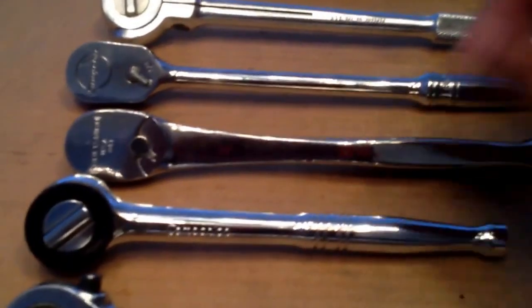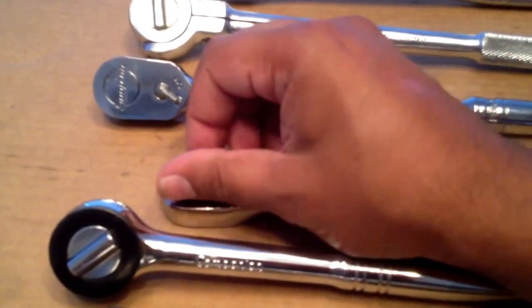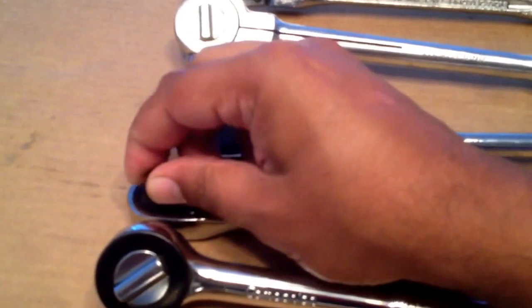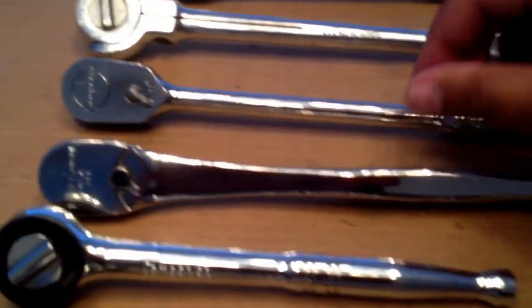This is a good ratchet too. This one here is a Craftsman premium ratchet — I bought this one on sale for 40 bucks at Sears. It sounds exactly like the Snap-on ratchet, 80 tooth, both of them. Works every bit as good. Made in USA.